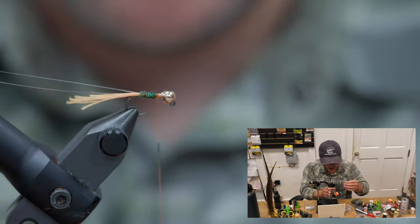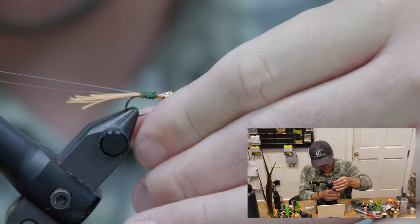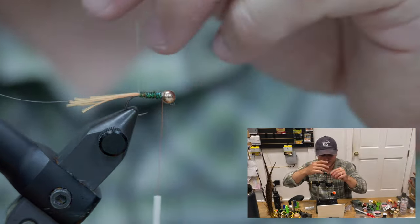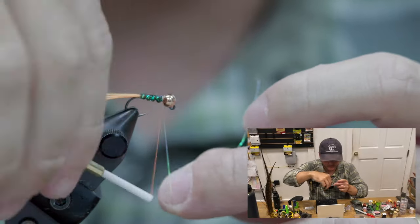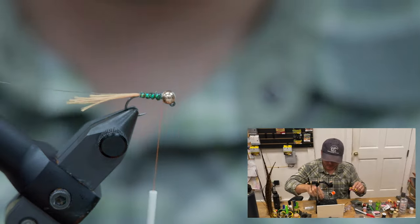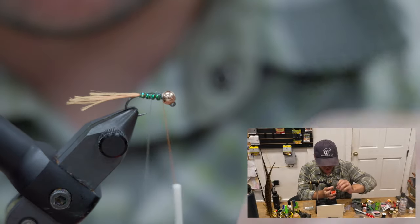I'll send a little wander wax to help everybody stay together. For our first rib, we're going to palmer up this small tinsel, capture that guy and get him out of the way. Rib number two — I'm going to counter wrap my piece of 5X over all of this.